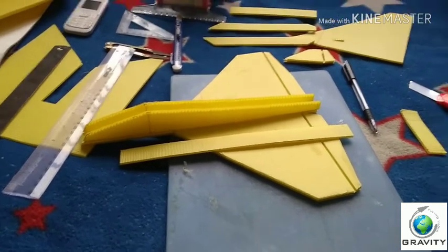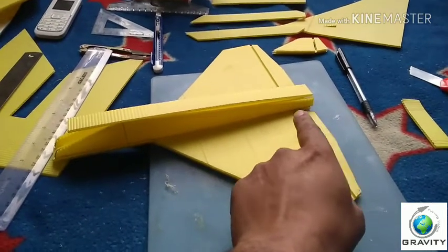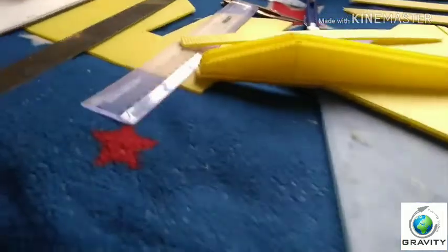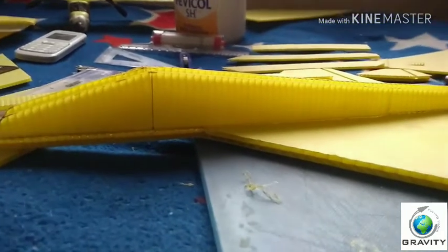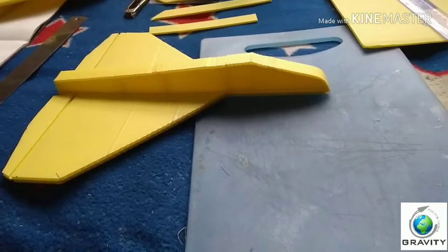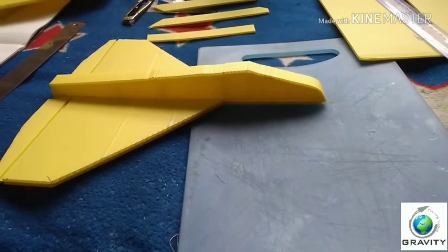The next step is to paste the top of the fuselage from the tail section exactly on the bottom. Now you can see the vertical portion looks very beautiful. The vertical part of the fuselage is pasted, and the top cover of the fuselage is also pasted.